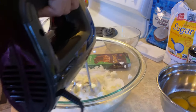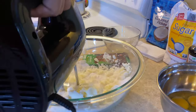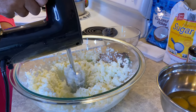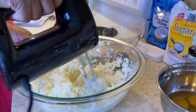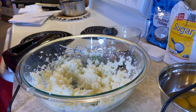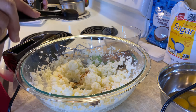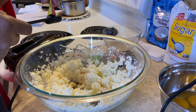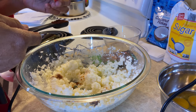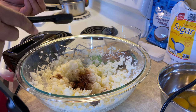I'm mixing two sticks of butter and two cups of sugar. Now I'm going to add in one teaspoon of vanilla and one teaspoon of espresso coffee — make that one and a half teaspoons of the instant espresso.